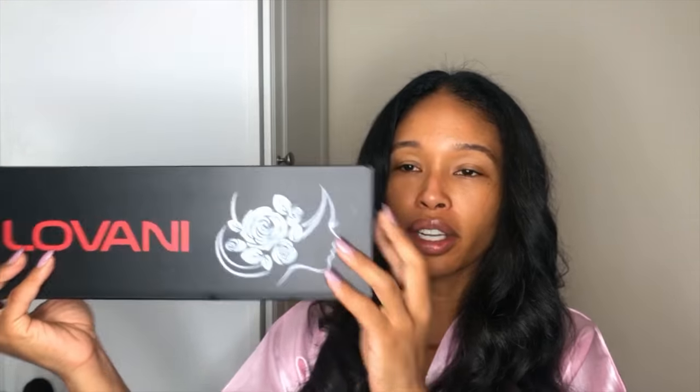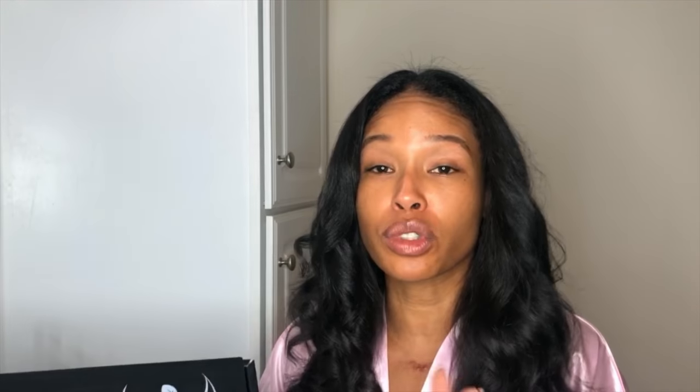So I decided to buy one from Amazon. The flat iron I bought was the Lobani flat iron. It came in this box — it was $29.99, and with shipping it came out to like 34 bucks or something like that. Super cheap, and it came in a really nice box.